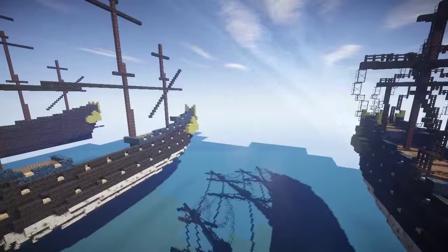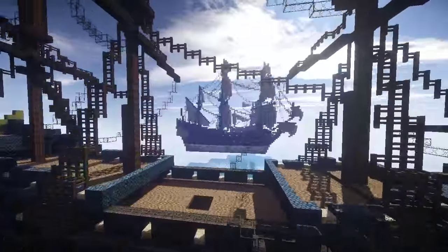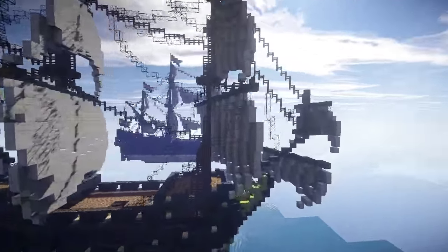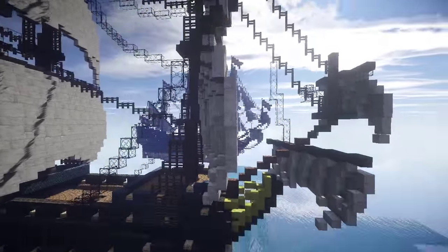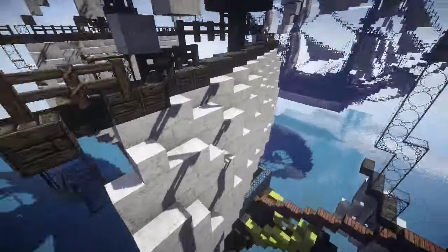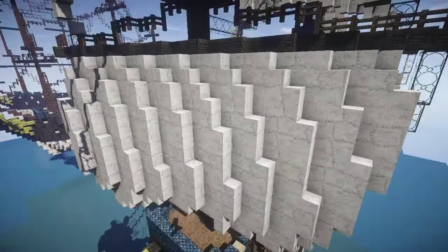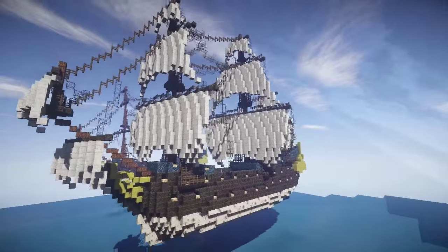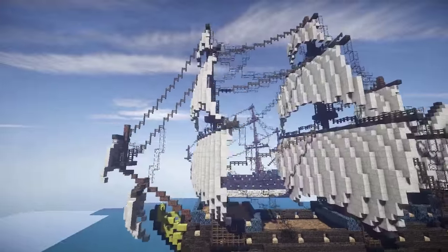I actually began to add a colour scheme, just a very basic one at this stage. And the sails, which I actually put a significant amount of effort into compared to what I usually do. I've curved them slightly — they look fairly flat at the top, but I think I've done quite a good job on the sails. Probably the best sails that I've made so far.